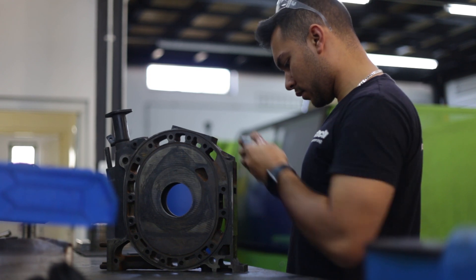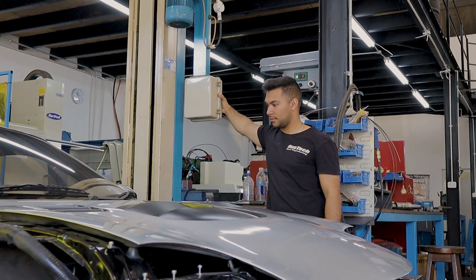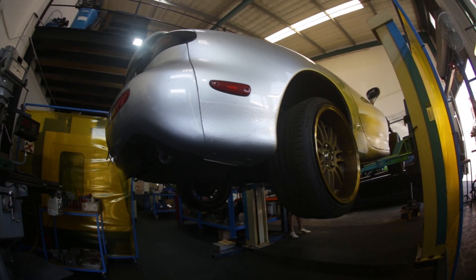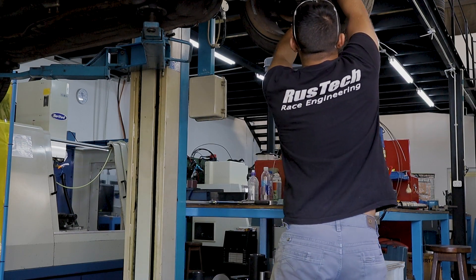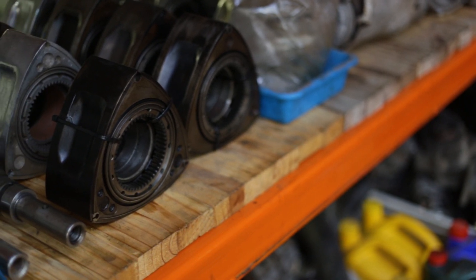The RX7 has always been one of my favorite cars and I decided, you know what, I want to learn how to make this thing brand new from start to finish. Started stripping them apart, putting them together and decided to put my skill set to use.